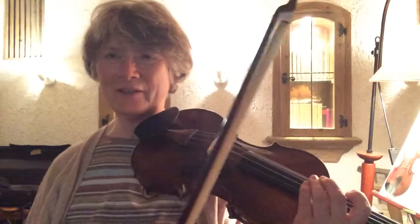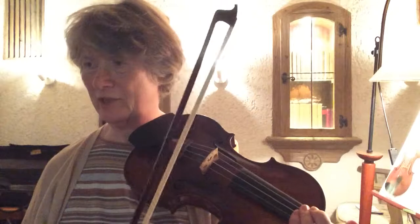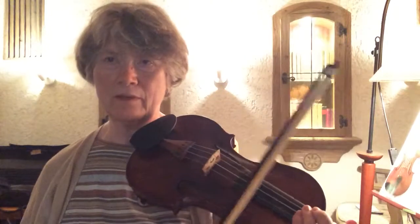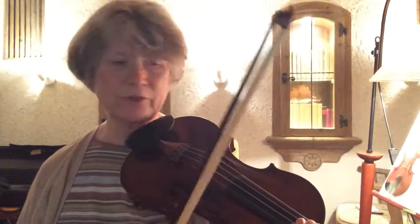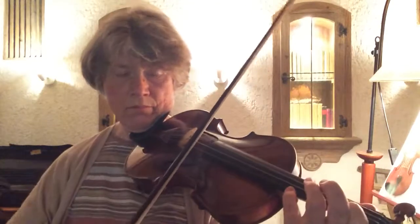That feels cramped. I'm getting tied in the back too, so maybe to finish this off I'll do some octave shifts from one to four.